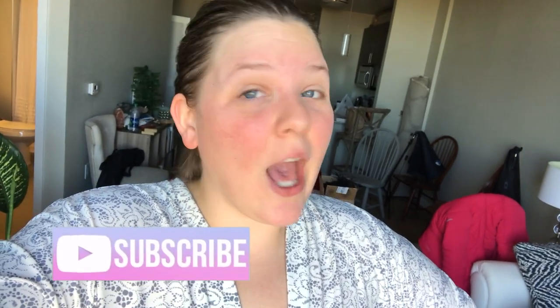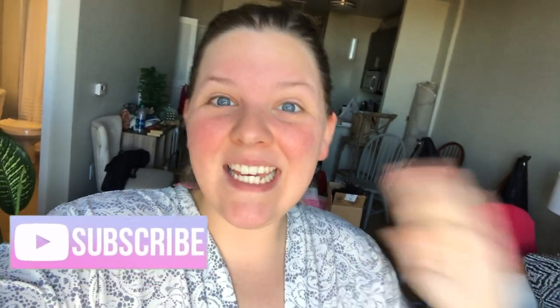Hey guys, so today I look absolutely crazy — I'm actually packing and getting ready so we can go to the airport for Thanksgiving. By the time you see this it will already be past Thanksgiving, so happy Thanksgiving! I hope you had an amazing one. I still need to finish getting ready, but I wanted to film this intro really quickly before we head out to go to Texas.